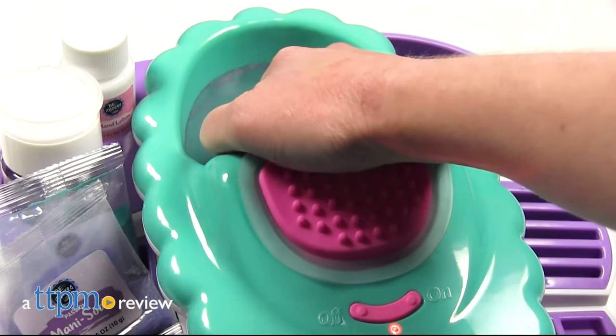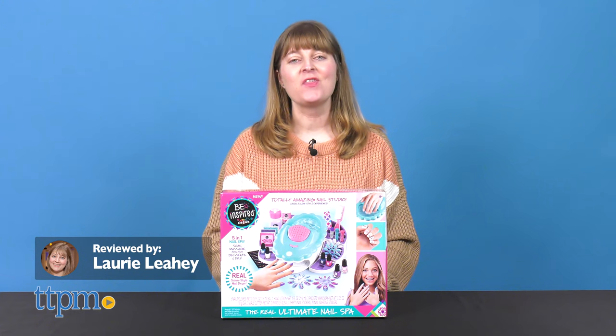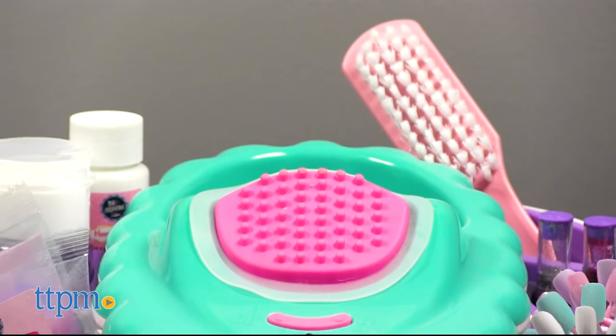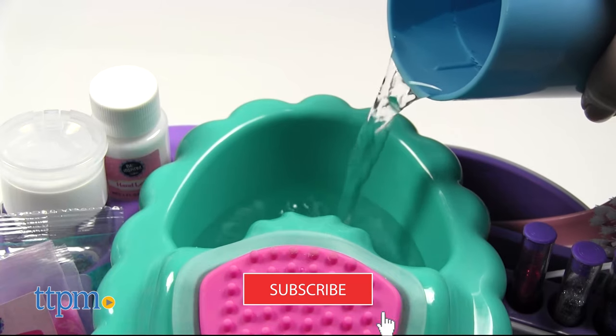Give yourself a manicure with this all-inclusive nail studio! I had a spa day at home with the Real Ultimate Nail Spa from Crazy Art. It comes with everything you need to soak, massage, polish, decorate, and dry your nails. And if you want to see more cool spa day toys, click subscribe below.